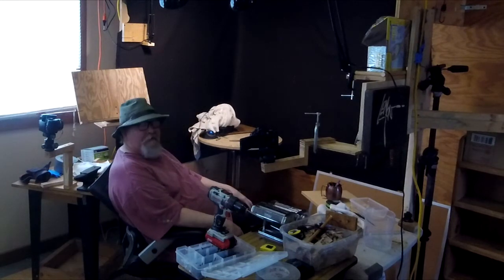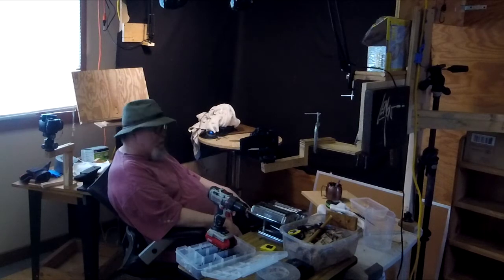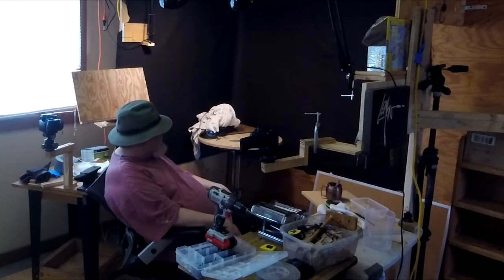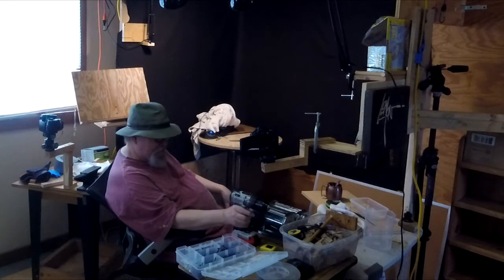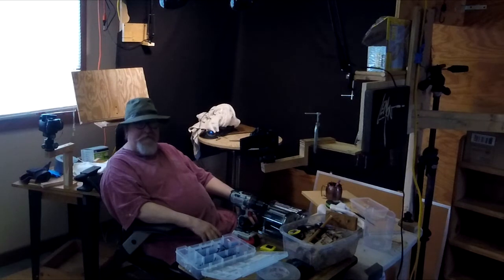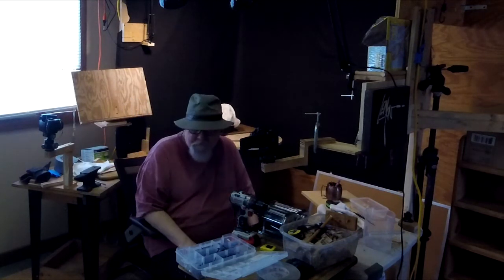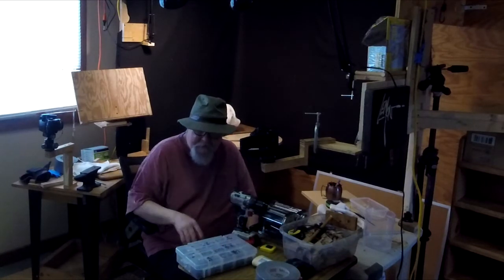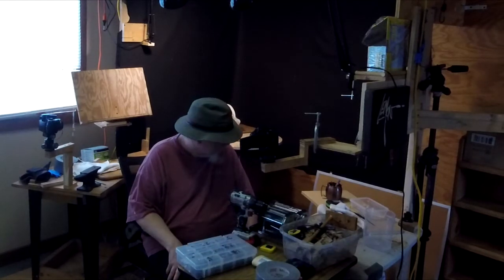I'll get everything else set up Monday — not tomorrow, because tomorrow I'm going to take a day of rest. When did I move into the house? About three or four days ago, so it's not even my first week in the house yet. It's getting there, slowly but surely. I think I'll run out to the storage, take a couple things that don't need to be here, and then I'm going to call it quits for the day.